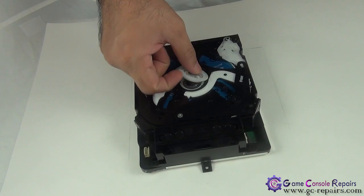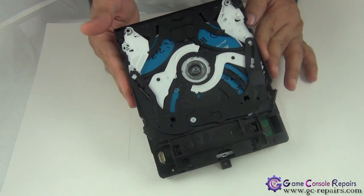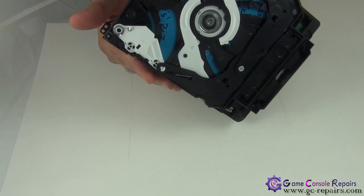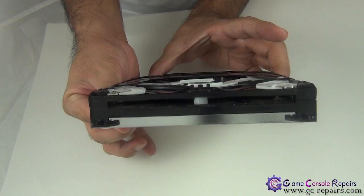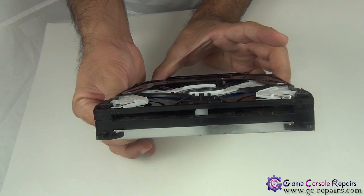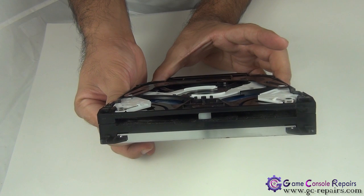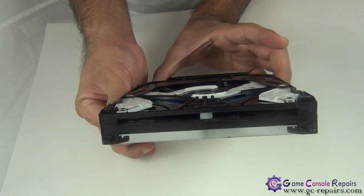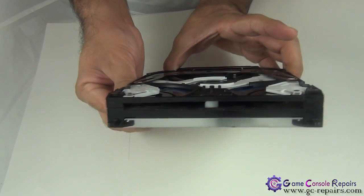Remove the magnetic spindle. The problem here is there are two disks stuck in the drive. There are actually two disks in there. So what we're going to do — we'll be removing these two disks and resetting the eject feed mechanism and resetting the whole Blu-ray drive. Hopefully that will fix the issue.